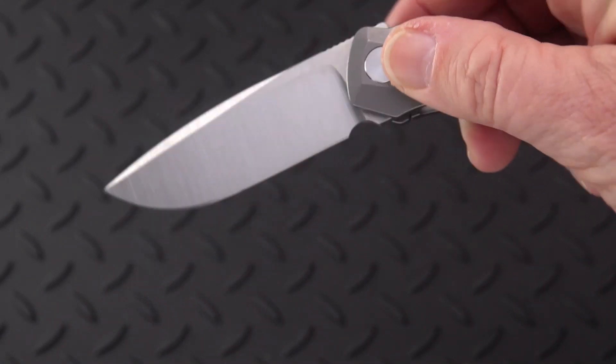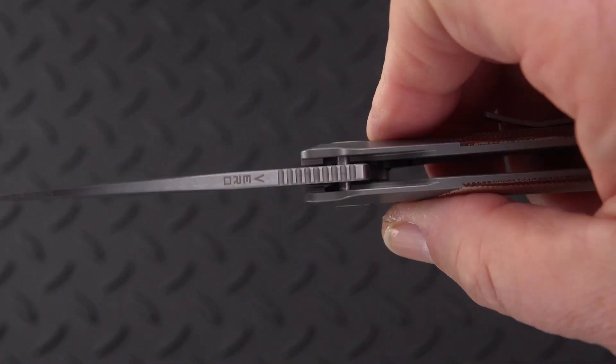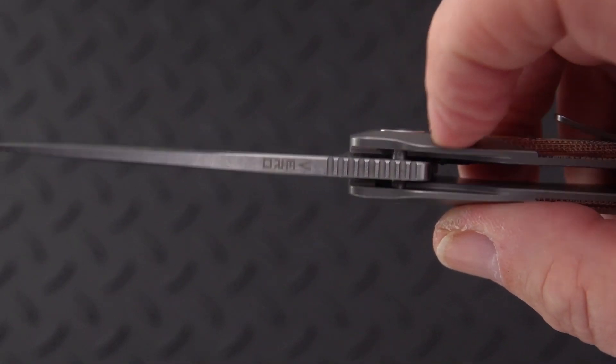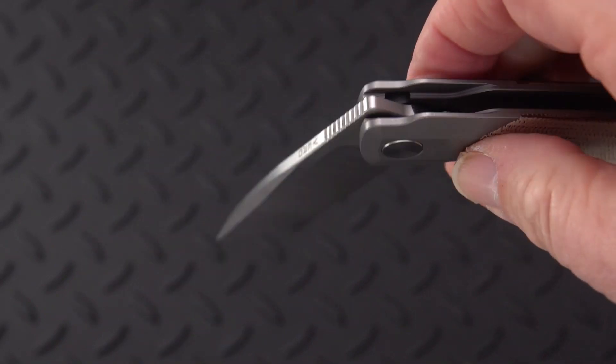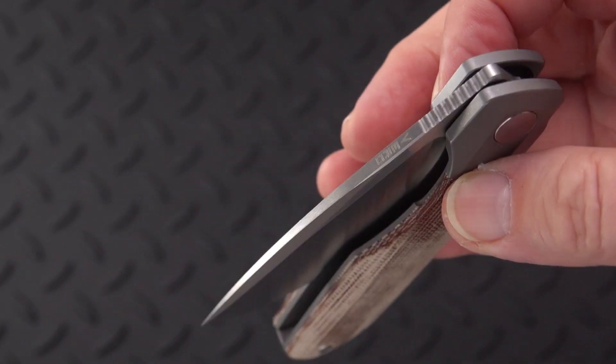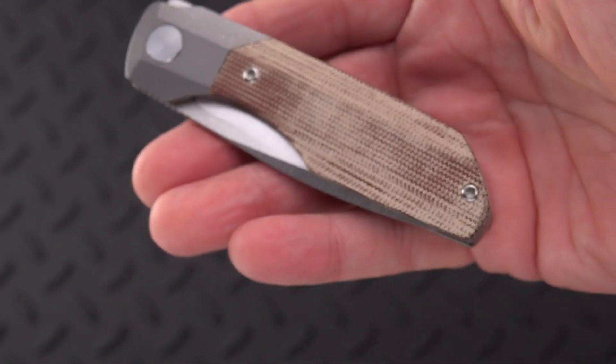The detent — you can fail it. But what it's running on is internal stop pins. I have a lot of knives with internal stop pins and they're not all smooth like this. So credit to the engineering and the manufacturing on this one.